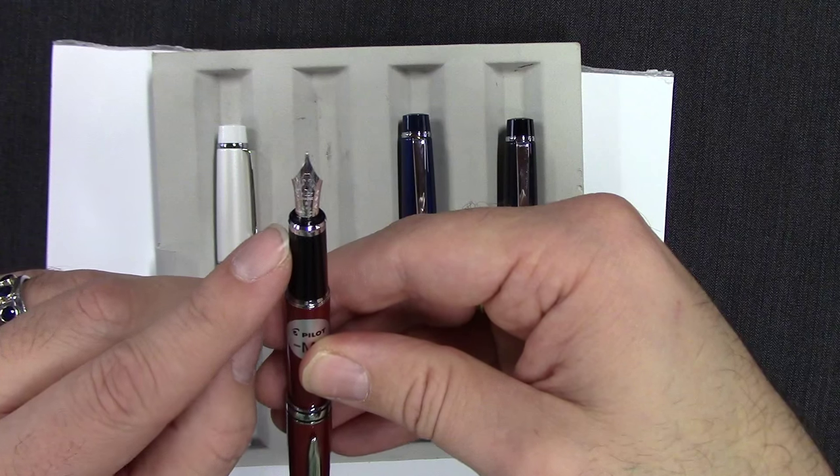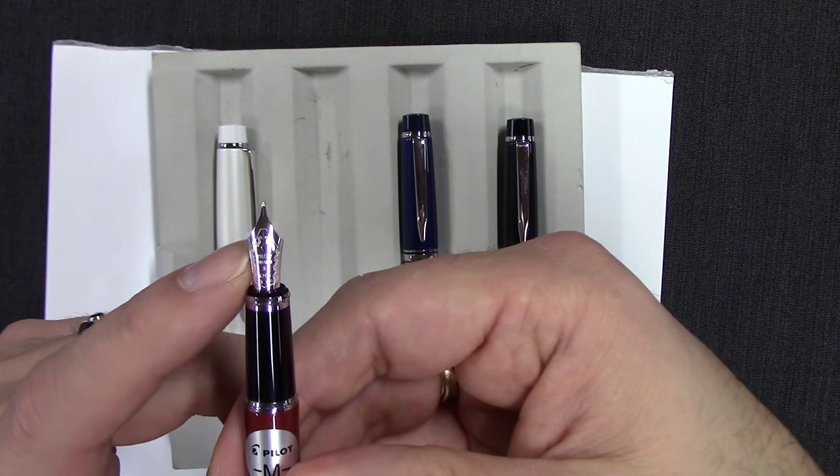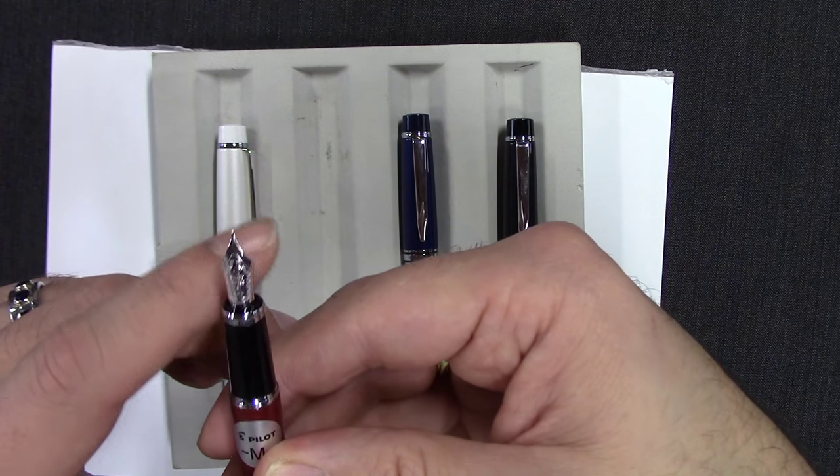It has a black section and a 14 karat nib, very similar to that found on the Custom 74 — similar design.